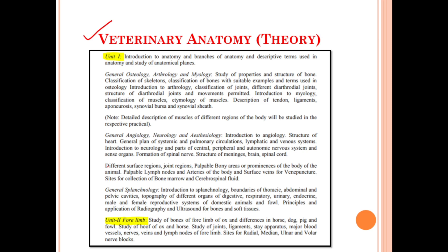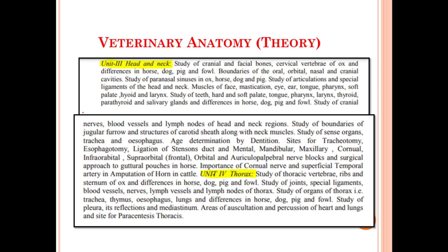Moving on, let's discuss about the syllabus for the Veterinary Anatomy theory portion. Under this we have a total of eight units. Unit number one deals with the general introduction like general osteology, arthrology, myology, angiology, neurology, esthesiology, and splanchnology. Unit number two deals with the study of the forelimb anatomy. Unit number three deals with the study of the head and neck anatomy. Unit number four deals with the thorax region anatomy.